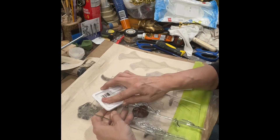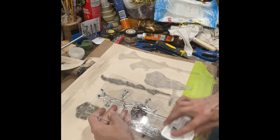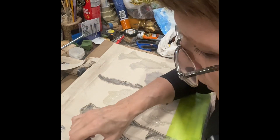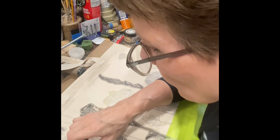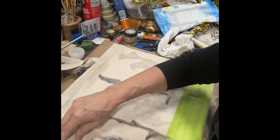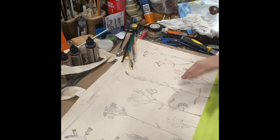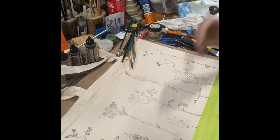I want the stamp nice and juicy when I'm working on fabric. We're going to line it up and stamp. To add more color to your design, you could take a paint of your choice and paint this out.